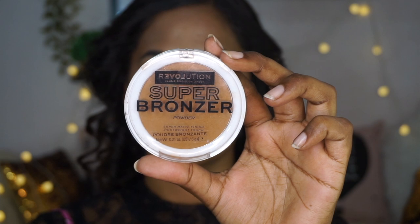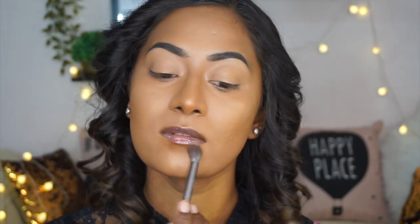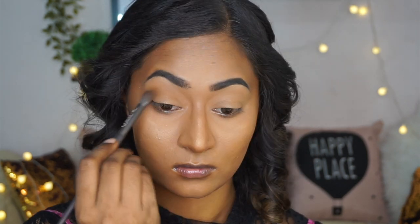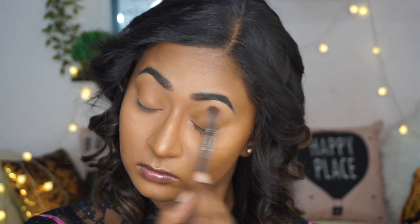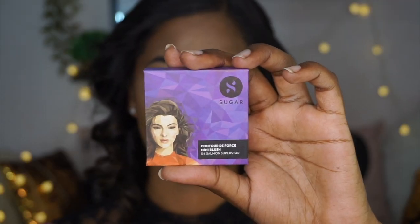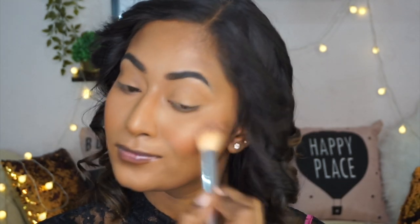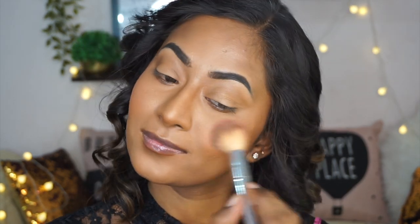This is not an extremely matte powder — it has a natural finish on the skin. Then to bronze up my skin, I am using my favorite Revolution Super Bronzer in the shade Gobi, which is a beautiful deep bronzy matte bronzer, applying that on the perimeters of my face, on the forehead, jawline, sides of the nose, under the bottom lip, in the crease of my eyes, and on my lower lash line. Then to add color to the cheeks, I am taking the Sugar Cosmetics Mini Blusher in the shade Salmon Superstar, which is a deep peach color, putting that on the apples of the cheeks because Samantha has a beautiful youthful-looking cheek in the movie.